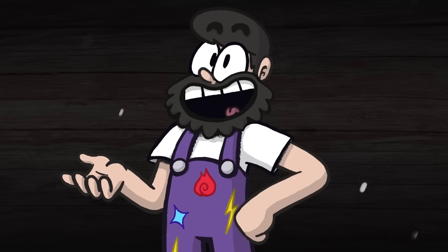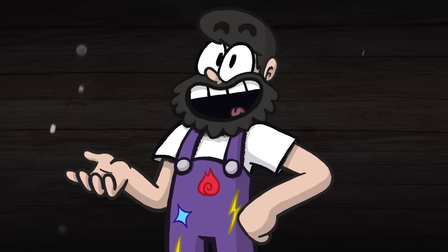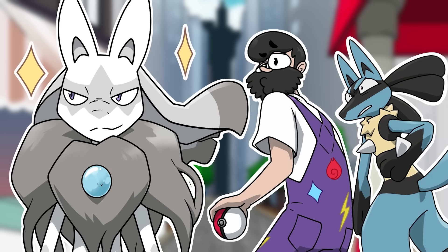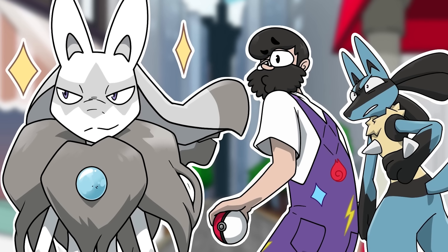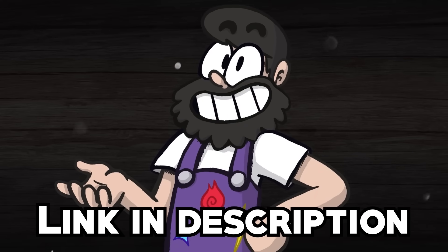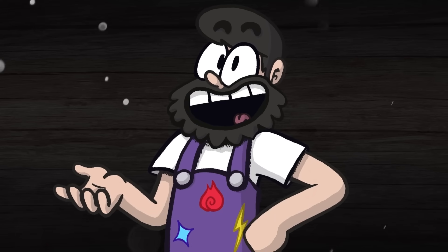Hey everyone, Brandon here, and like Hoops said, I'm going to be helping out with some of these regional Mega designs. We've also done a video together over on my channel where we look at what if we got regional variants in older Pokemon regions who don't have them. So follow the link in the description or the end card to check that out once you finish this video. With that said, let's get into these Megas.